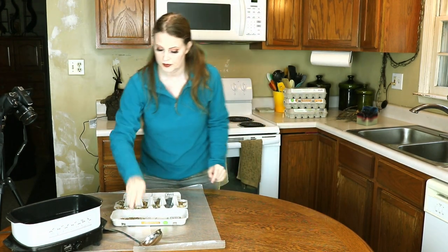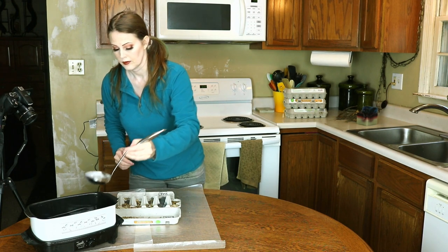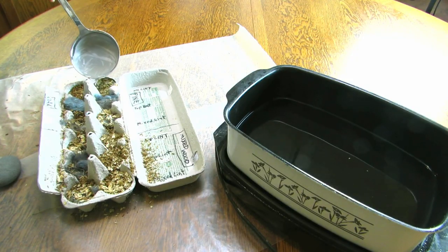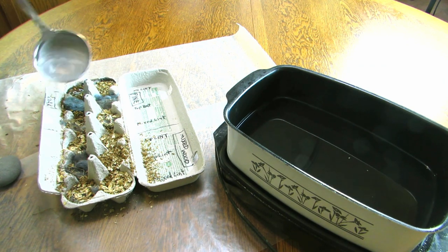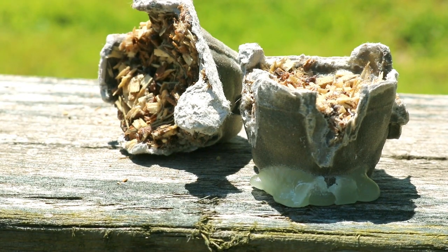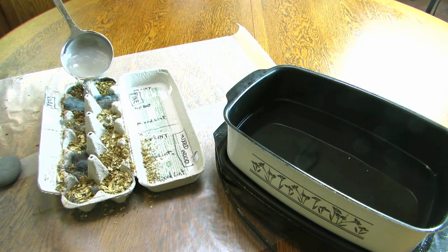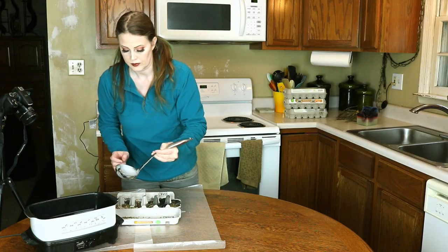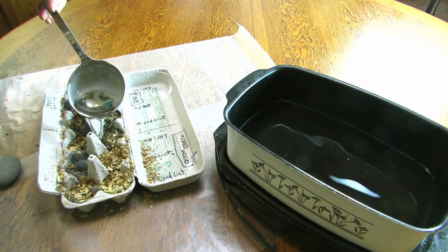Once the cups are packed with fuel, ladle the wax into the cups — it soaks up a lot more wax than you'd think. One factor to consider with egg cartons: filling the cups all the way up makes them difficult to separate later, as the paper rims are not of even height. Filling them shallowly results in much smaller pellets, so plan accordingly. I'm opting to just fill them up and use more force to cut the finished pellets apart.